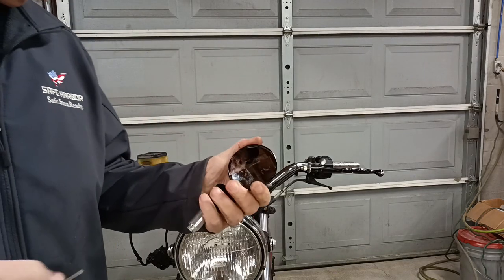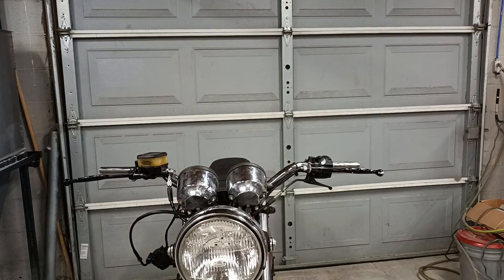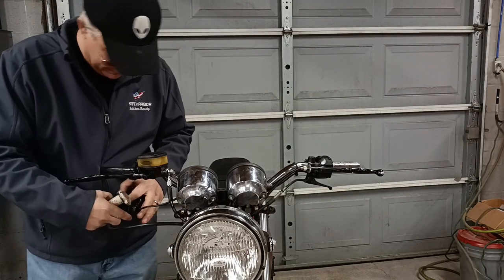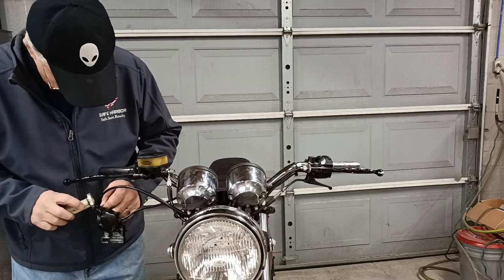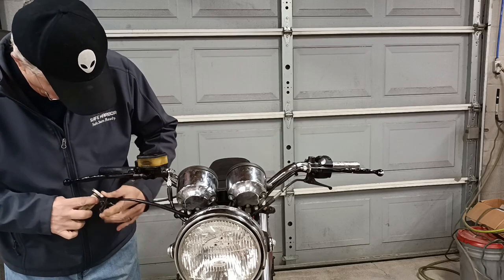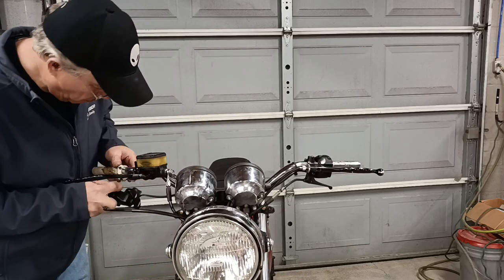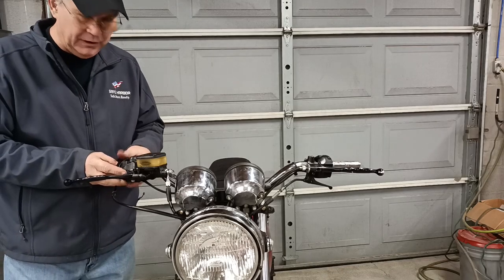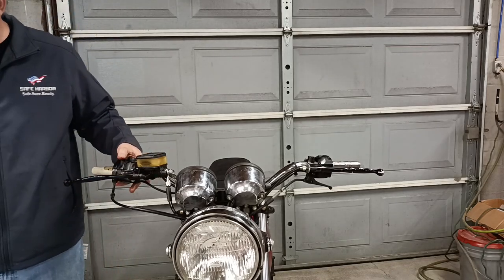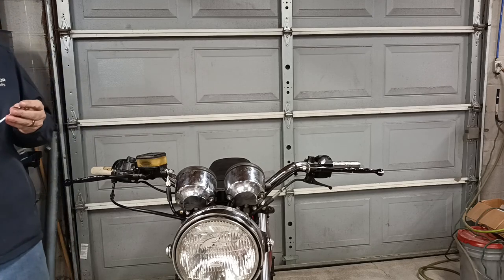Now this won't apply to every set of mirrors, but to the set that I chose, I'll have to loosen these up here and take the mirror head off first. Let's put the foil sleeves back on and get this back together. One good thing about changing to the McCutney VM carburetor — there's only one throttle cable to deal with, so that makes it pretty easy.